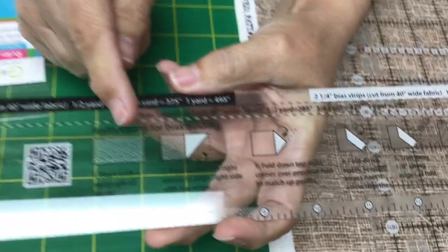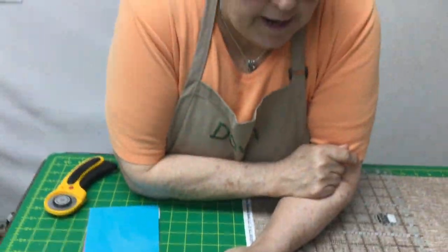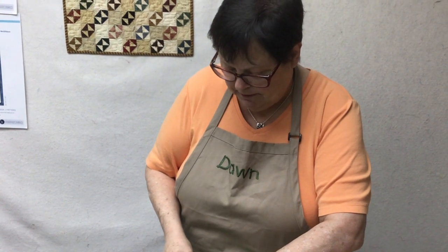I'm a big fan of the Creative Grid Rulers. Anytime they have a tutorial or something new, I go and watch the video, and I probably have six rulers just like this one at home — all different companies. But what makes this one so exciting and different is it shows you how to fold the fabric to get the maximum number of strips out of your yardage. So let's look at this ruler for a minute. Again, it's called the Bias Binding Simplified.